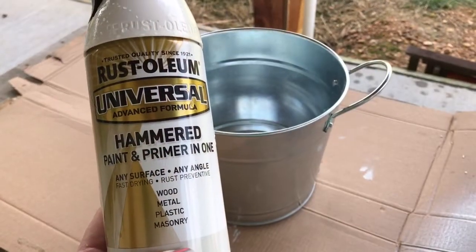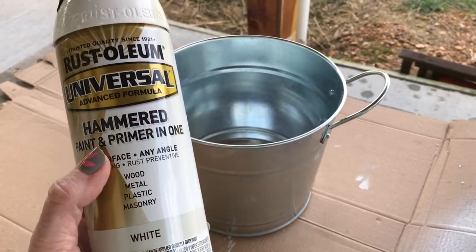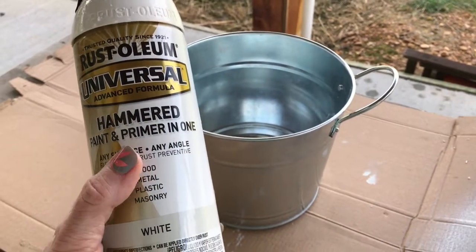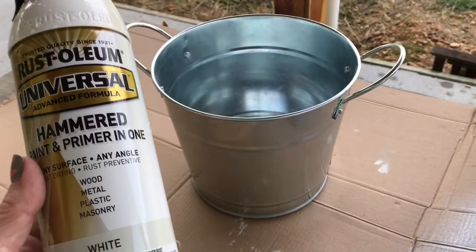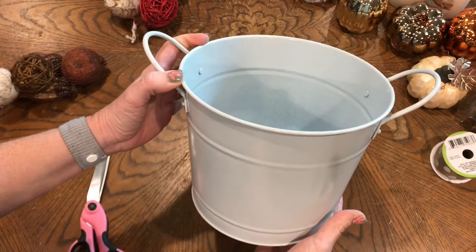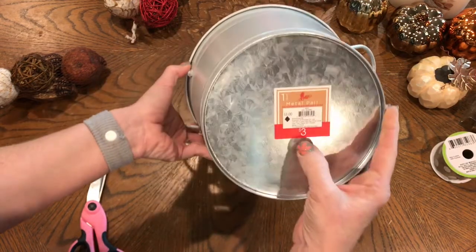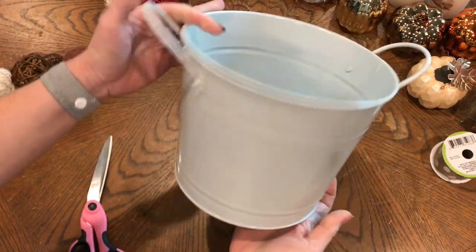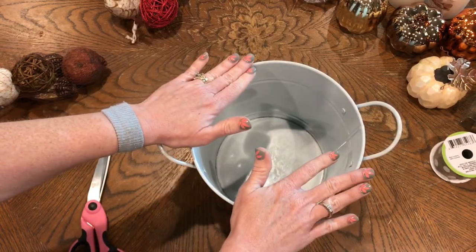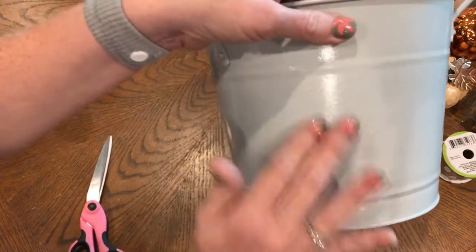I'm going to go ahead and paint this bucket with this Rust-Oleon paint — it's the hammered paint and primer in one in white. I'm just going to do the bucket and see how that comes out. Now that I have it painted, this is a bucket I got at Target in the dollar spot for $3. I got a couple of them because I thought they were so cute. So I painted this with the white hammered Rust-Oleon paint and it's got kind of that look to it — maybe just a little bit of a shine.